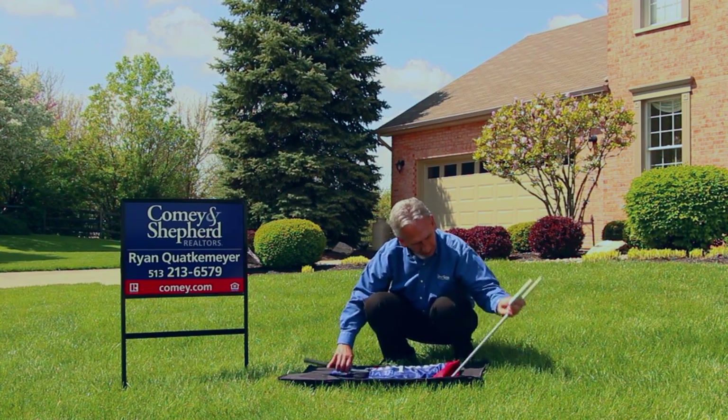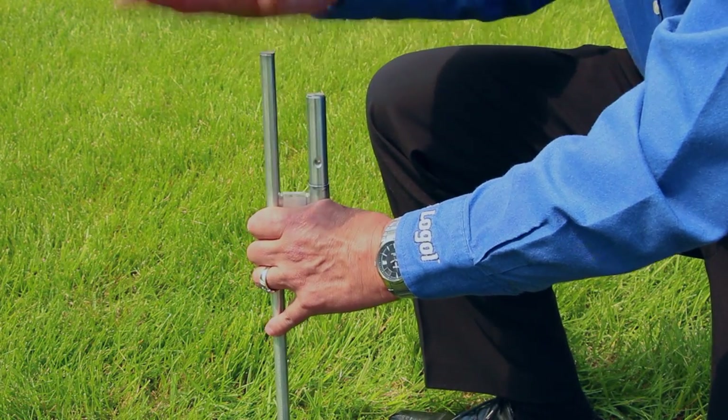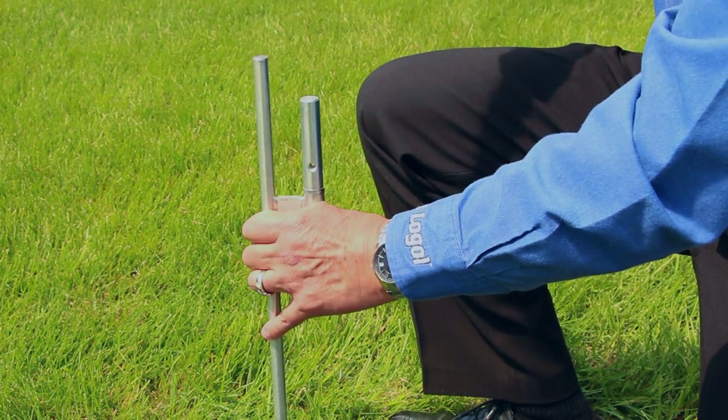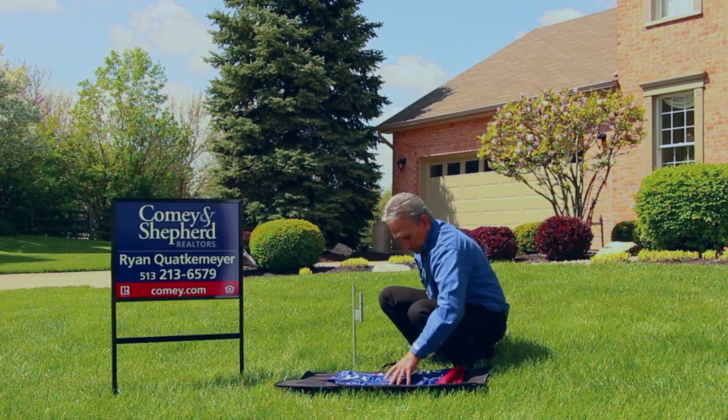Your drive stake has two tops coming off the stake. One is for driving in the ground, the other is for the feather flag. You never want to hit the flag holder, because hitting metal has a tendency to mushroom the top out, which can make it hard to attach the flag.